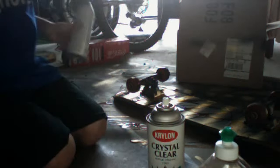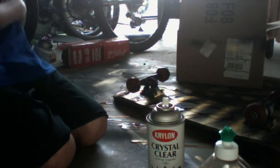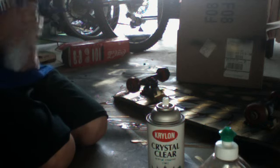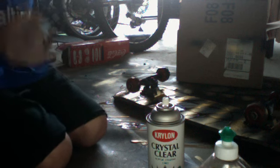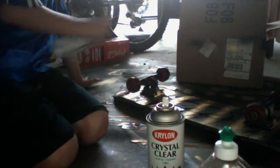Okay, now you just want to spray your third color on.